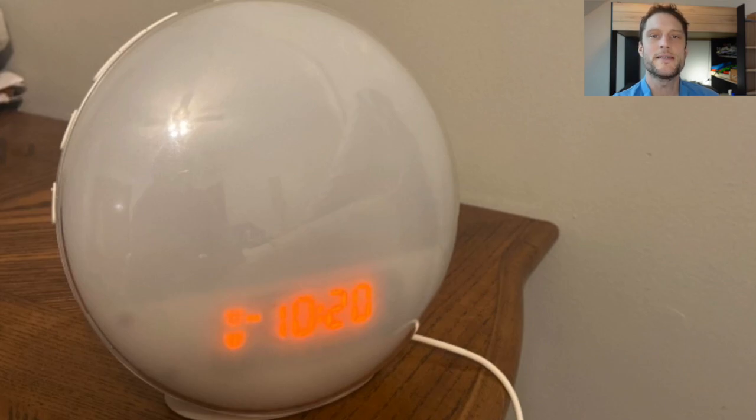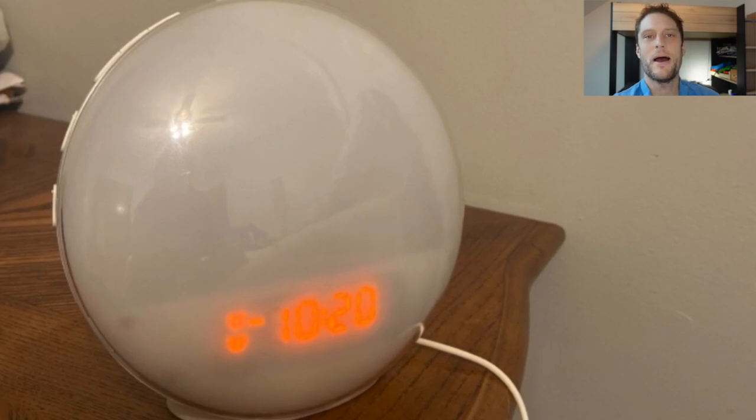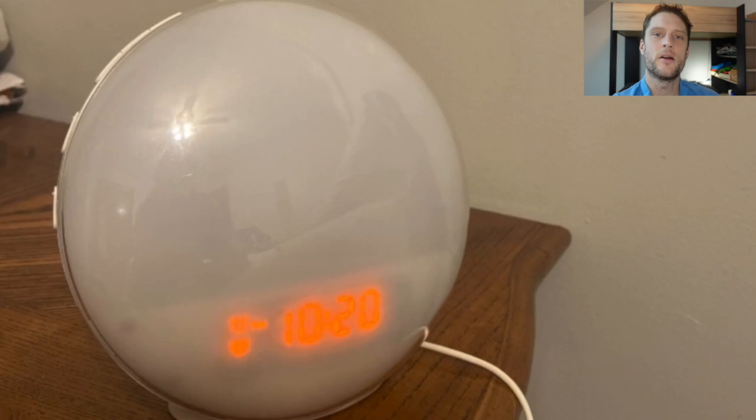How to reset the Wi-Fi on a Nikala smart alarm clock, sunrise alarm clock. You'll want to do this if it is not connecting to Wi-Fi, if the Wi-Fi seems frozen or not responding. Doing this reset is super easy to do and it will fix a lot of those connection issues.